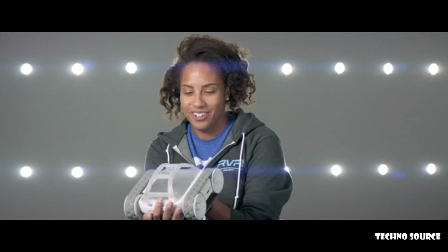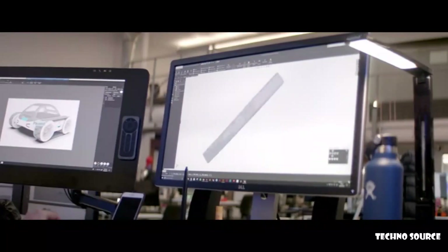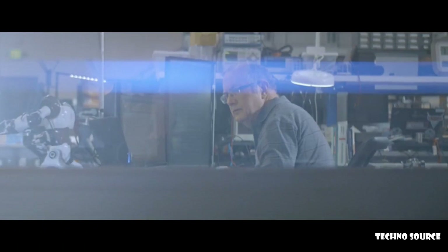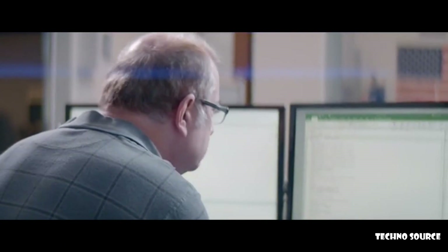Don't you want one of these? Rover, you're so beautiful. Help us get the best looking robot in the world to market. I'm hoping that people enjoy it and use it in all sorts of ways that I never expected.